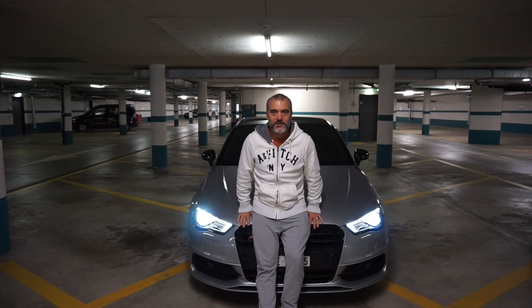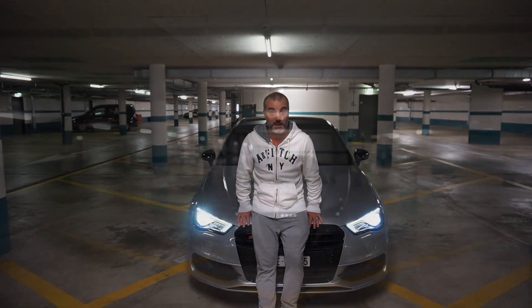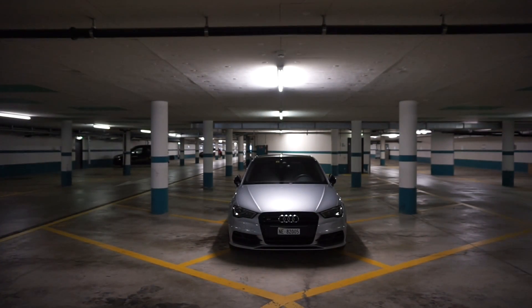Hi and welcome to my YouTube channel. Today I'm going to show you how the adaptive cruise control works on the Audi S3 Sportback. Now let's go on the road and test this adaptive cruise control.